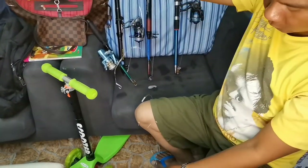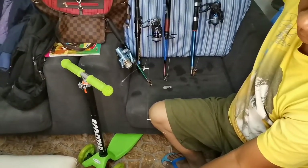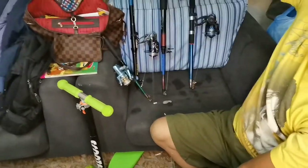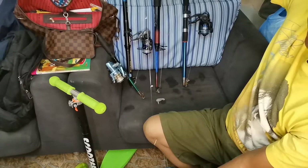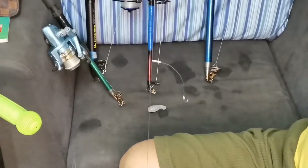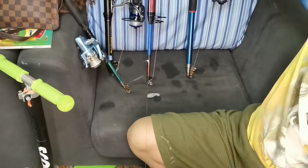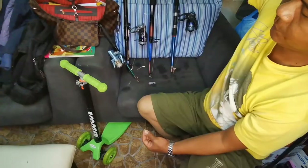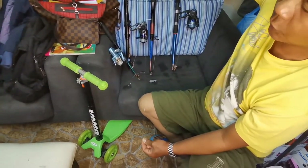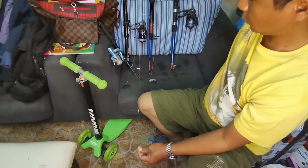Ayan, guys. Ito na yung finish sa setup natin. Ito na siya. Tingnan nyo yung mga hooks niya, guys — hindi siya nakadikit sa mainline. I hope you can see it. Gingin nyo, guys — hindi siya nakadikit. Madali siyang kagatin ng fish. Ayan, guys. Iba-bonus ko na rin — papakita ko na rin yung tamang pagkabit dun sa kanyang weights.